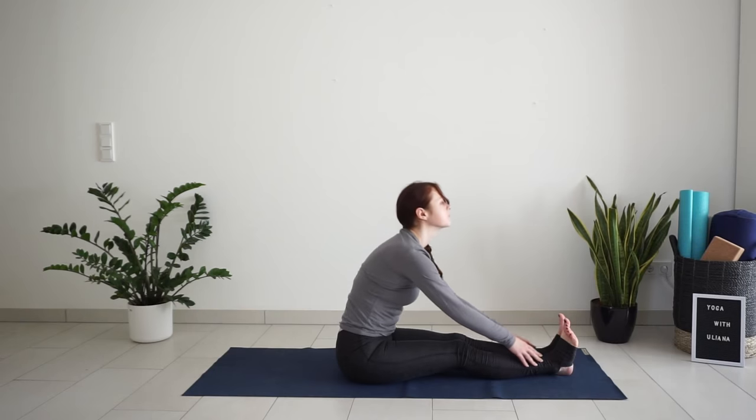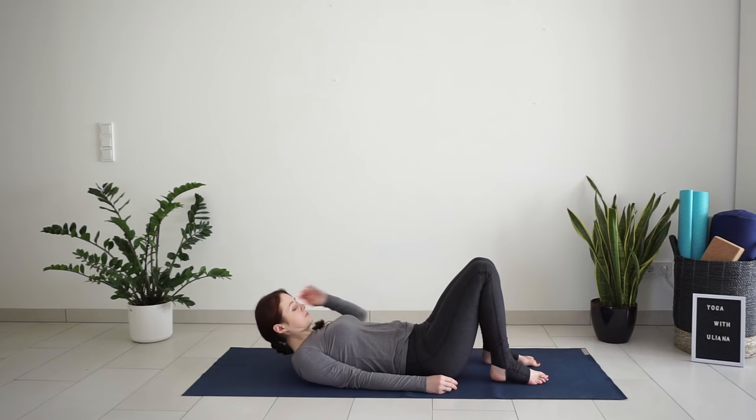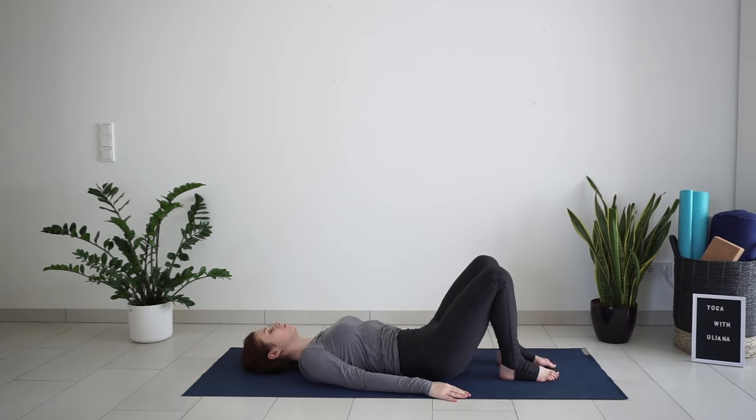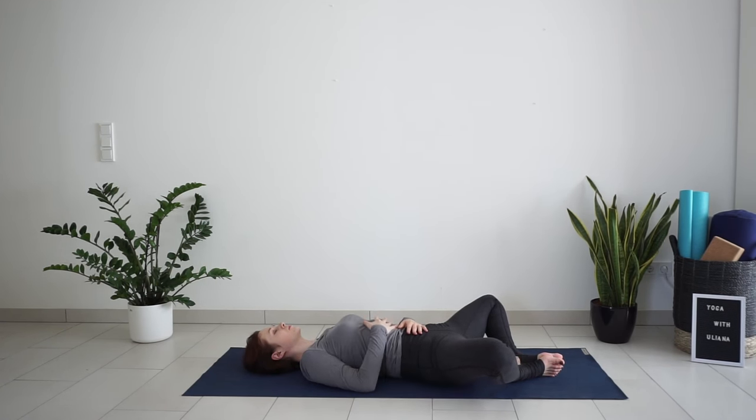With your next inhale, lift your torso up and lay down on your back. Bring the soles of your feet together, just as we did in the seated position. You can keep your hands on the mat or place one hand on your chest and another one on your belly. Close your eyes for a moment and just listen to your breath. Notice how your chest and your belly rise up on the inhale and fall down again on the exhale.